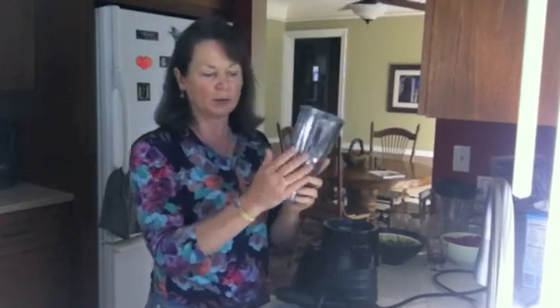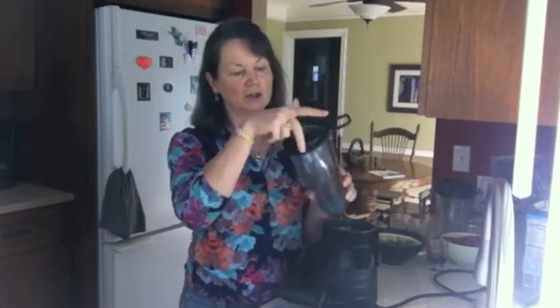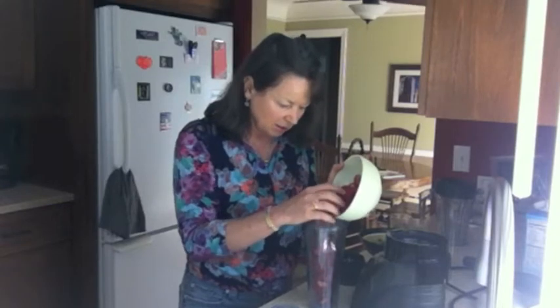I think this jar would be really good for making salad dressings and then you just keep them in the fridge. It's got a secure top — if you had kids around or whatever and it's on the table, you're not going to spill it. I'm going to put in some strawberries — all organic, delicious looking strawberries.